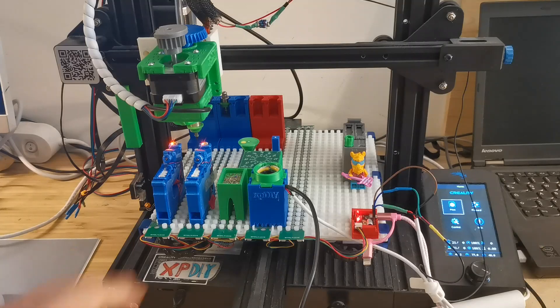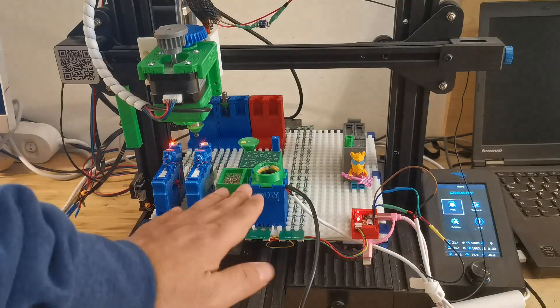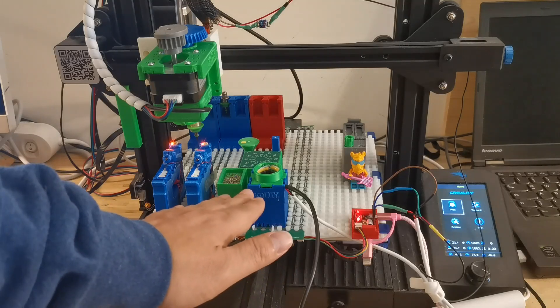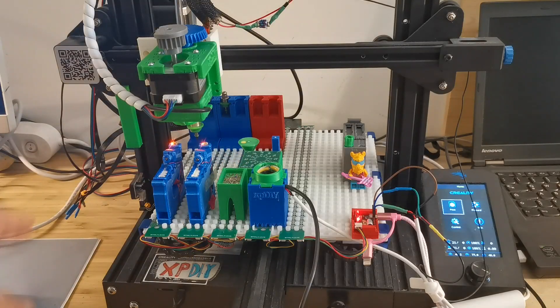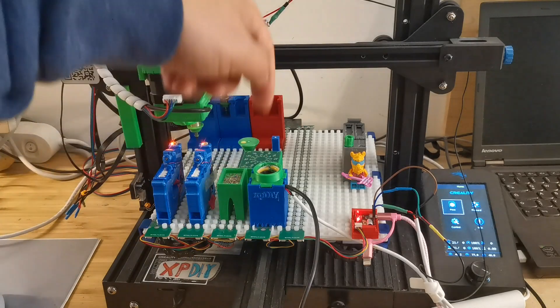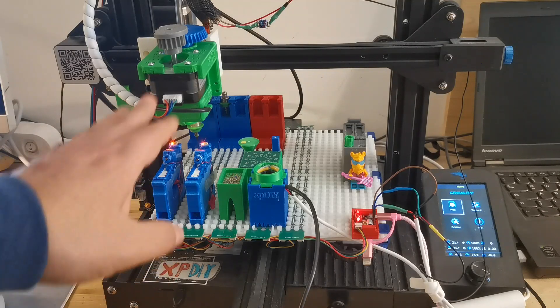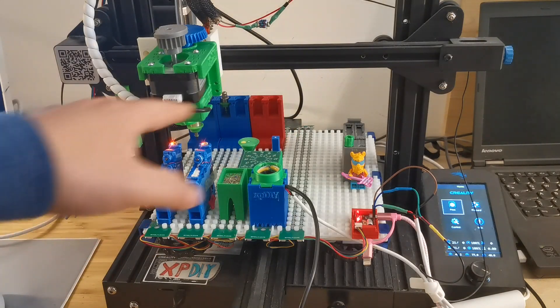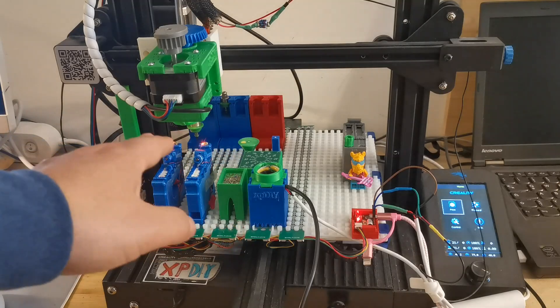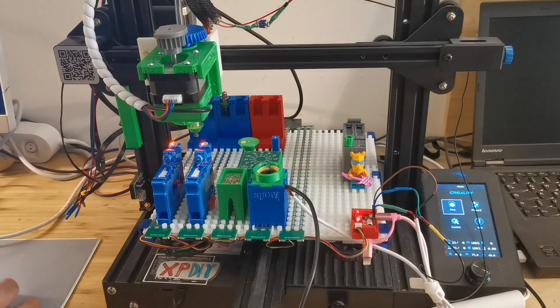Therefore I optimized the design a little bit. Here you can see I actually changed the bottom camera design — I raised it to the level that the nozzle head doesn't need to go down. In this way it actually saves the time of going up and down. Also, last time I was a little bit conservative on the moving speed, but this time I also increased the moving speed, so you can see the speed is faster.